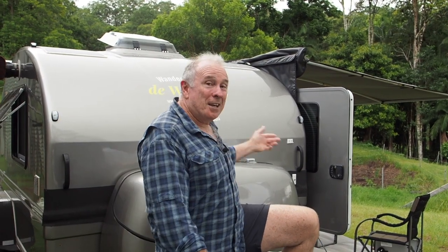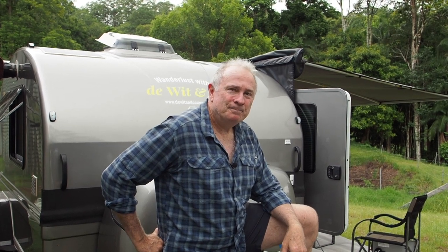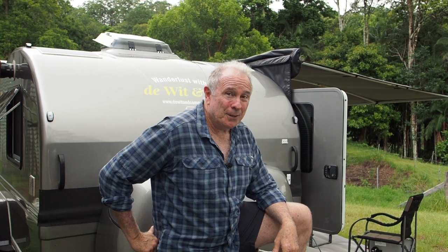Happy days. We've got our Tucana teardrop camper and we're about to head out bush and go off grid. So, how does our electrical system work? Come with me and we'll find out.